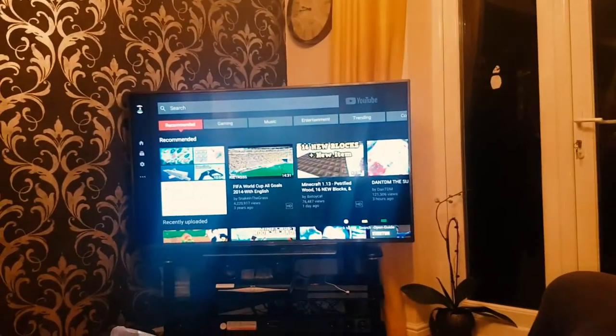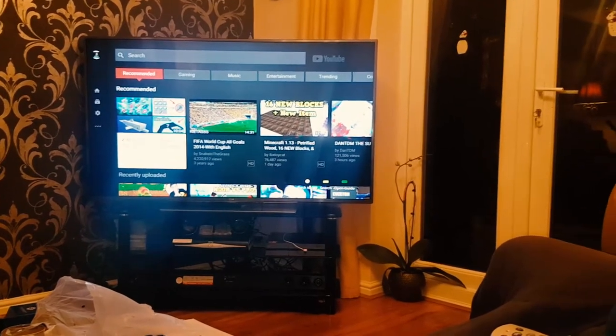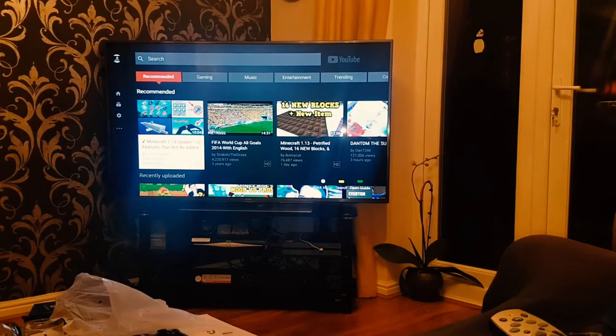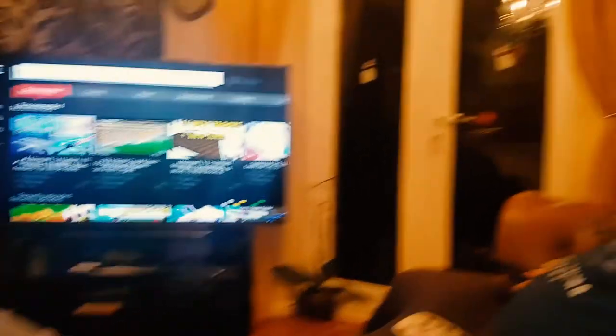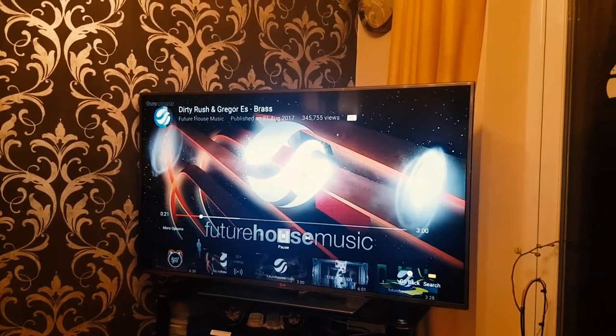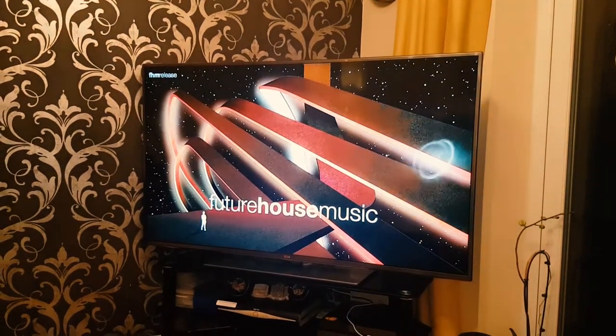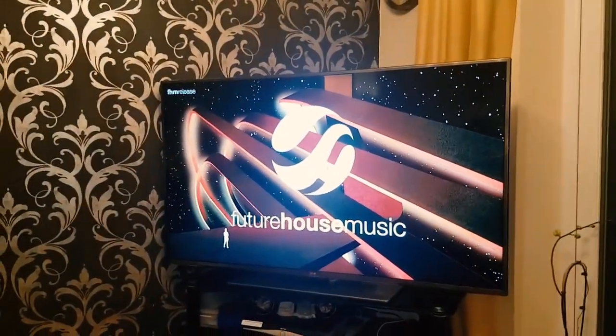Next step is to set up the wireless sync with the TV — in my case I've got an LG TV so it should be easy using the same technology. We're going to do a before-and-after sound test: we'll play a video on YouTube first coming from just the TV speakers, so here's what it sounds like before connecting the soundbar.